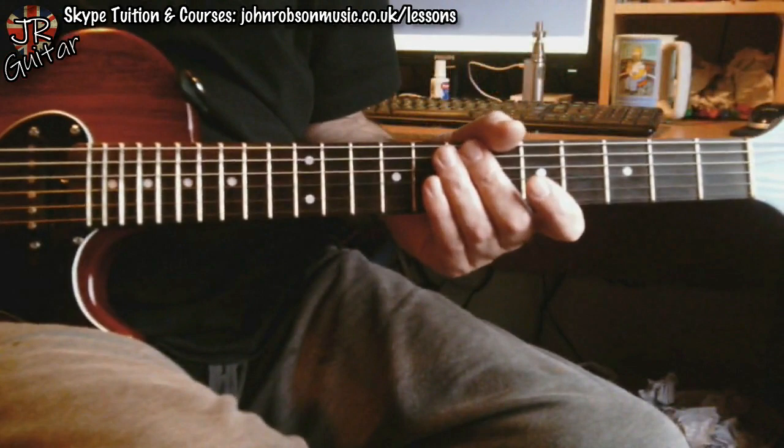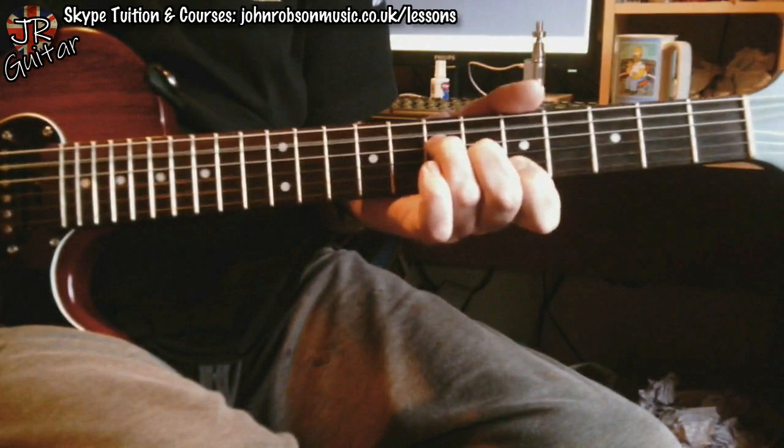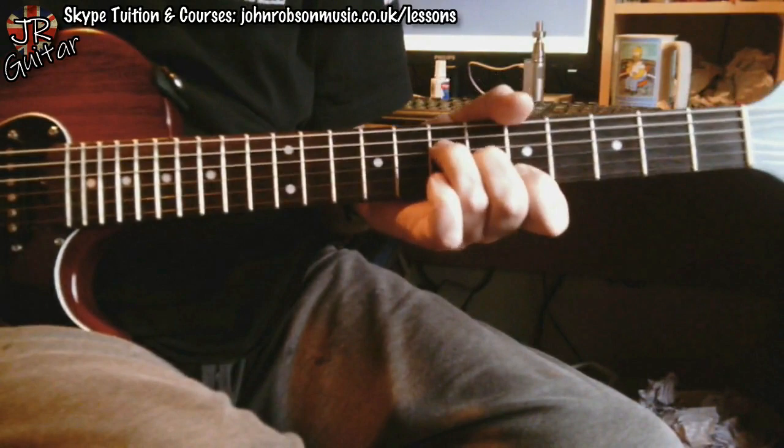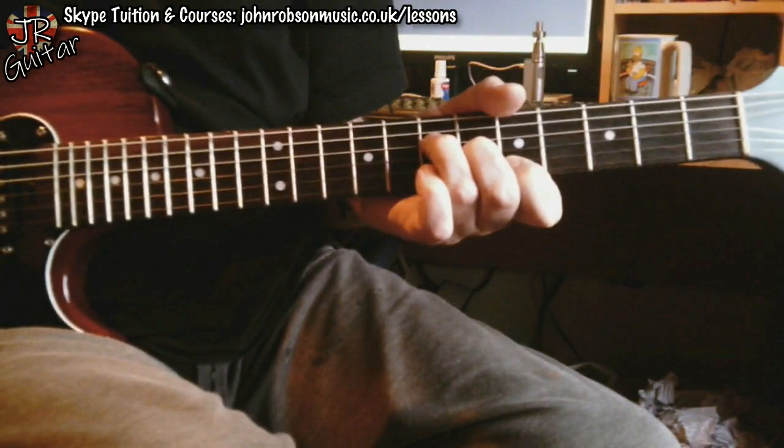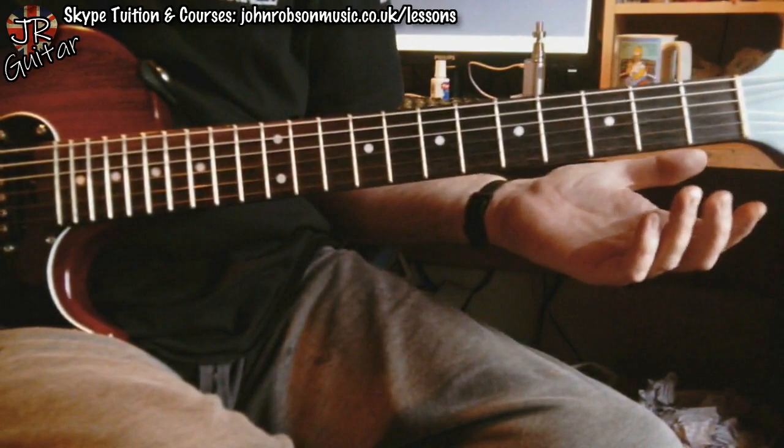What about some lead guitar? Let's not forget that the chord sequence is essentially centered now around an A major chord — that is the chord that your ear now detects as the tonality, the home chord. So just use an A major pentatonic. Simple A major pentatonic. What if you want to sound a little bit more Lydian-mode-y with your lead guitar?